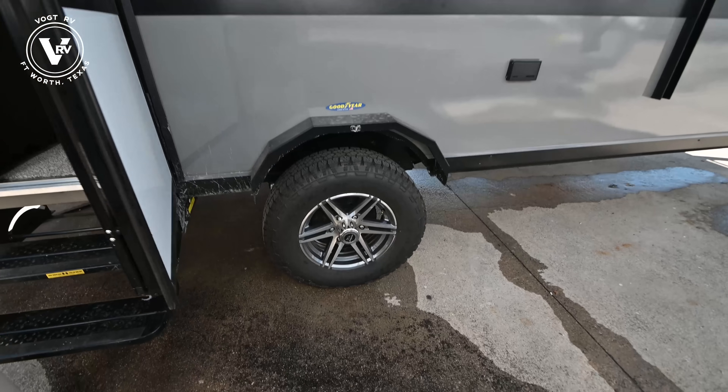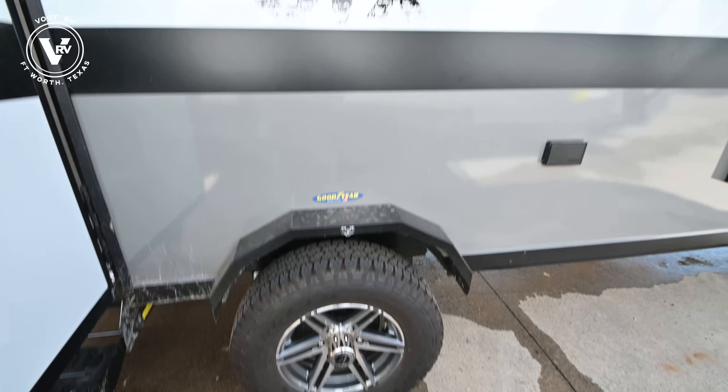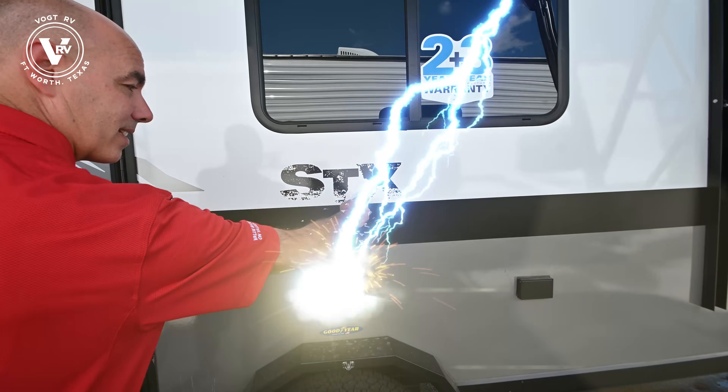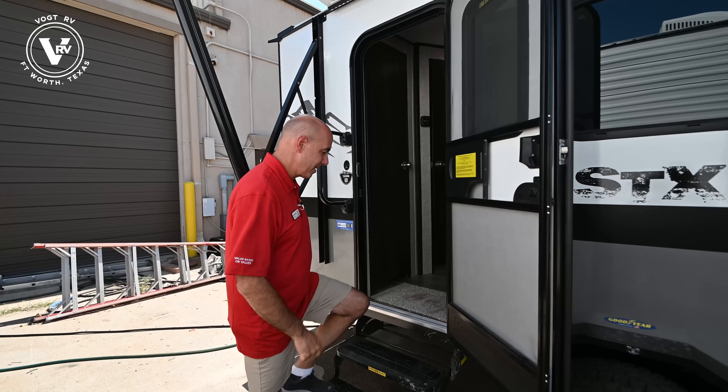Goodyear tires with a six-year warranty — that's true with all Jayco products, not just the STX extreme off-road. Let's go inside and have a look.